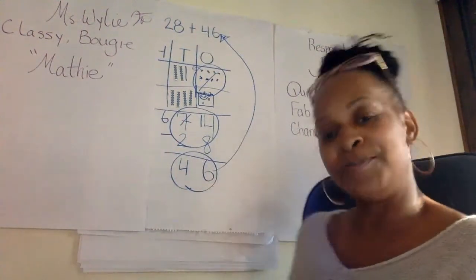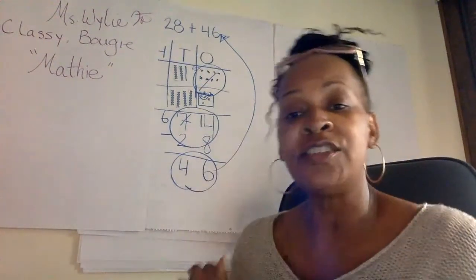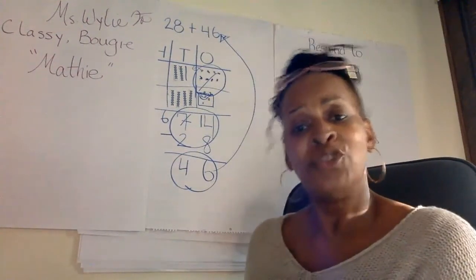Be a math, math. Classy, bougie, math. Acting, stupid, and hat-in. Acting, stupid, and hat-in. Ain't hat-in. You'll be a math-in.